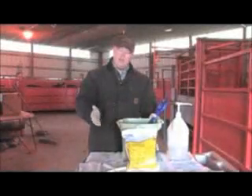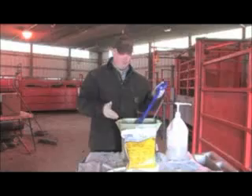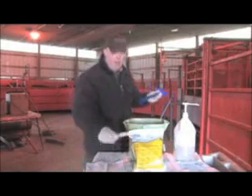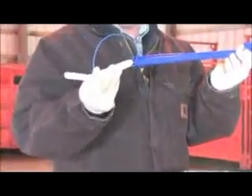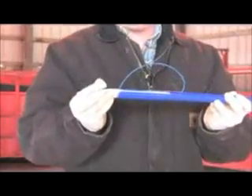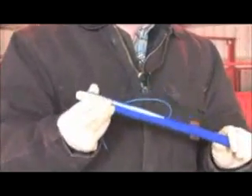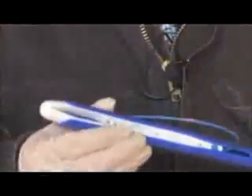Now I'm going to demonstrate how to load the CIDR applicator. The CIDR applicator is in the water that contains the mild disinfectant. Remove the CIDR applicator from the water, shaking to remove excess water. The CIDR has a tail, the body, and two flaps. Insert the tail of the CIDR into the applicator, trying to ensure that the tail is pointed down out of the groove. Next, fold the wings of the CIDR in, collapsing them together.